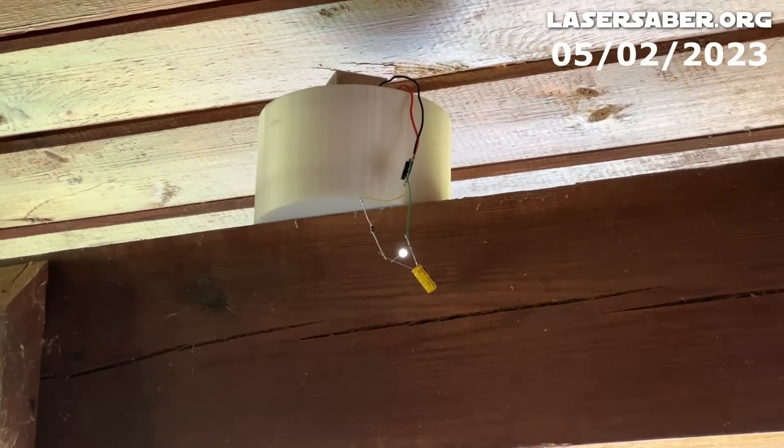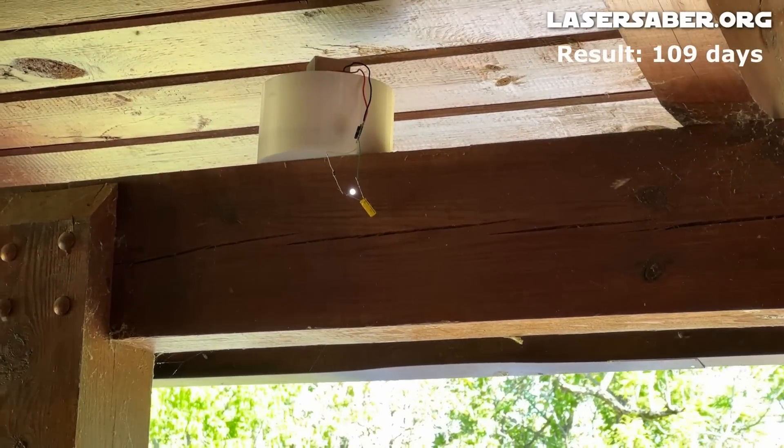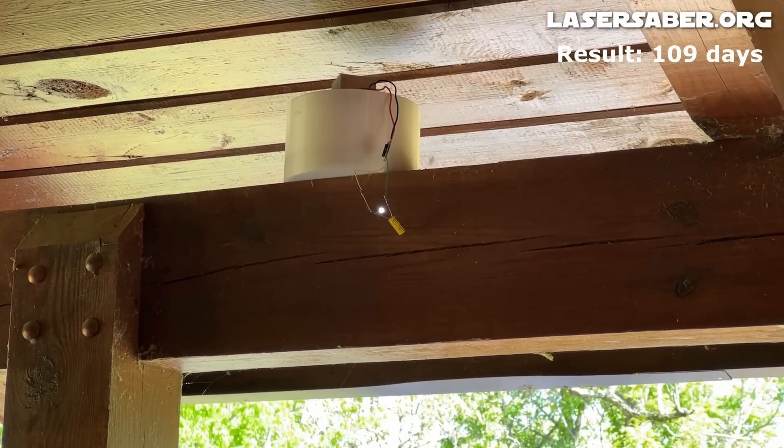I have a project on my workbench that I think this will make the perfect power source for. Let's all keep experimenting. Talk later. Bye.